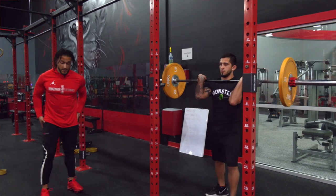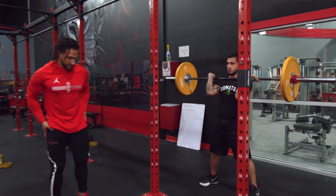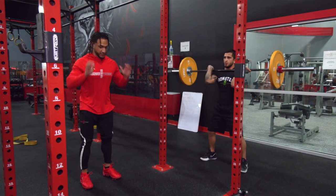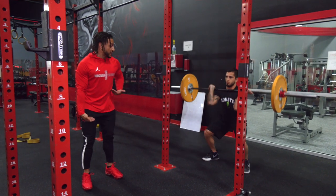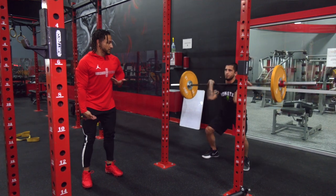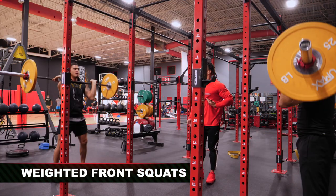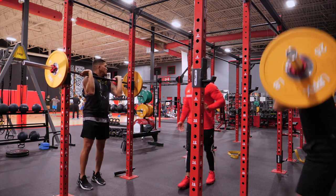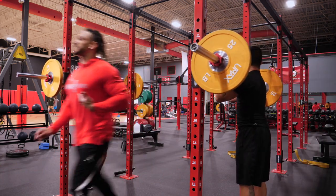Front squat. Keep the hips close. Feet hip width — a little bit closer, Serge. Short burst, not all the way down. Just short here. Power from here to here. Just eight of them.